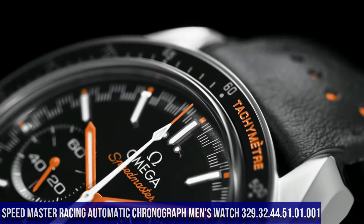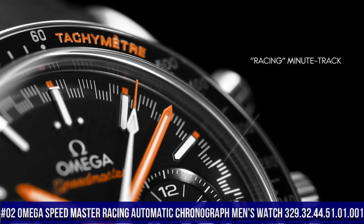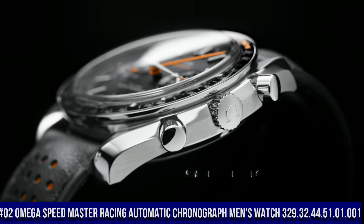Number 2: Omega Speedmaster Racing Automatic Chronograph Men's Watch, item number 329.32.44.51.01.001.